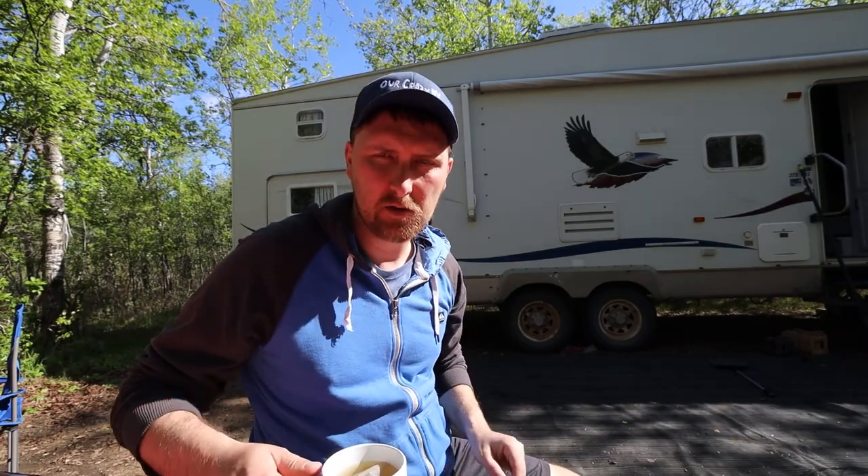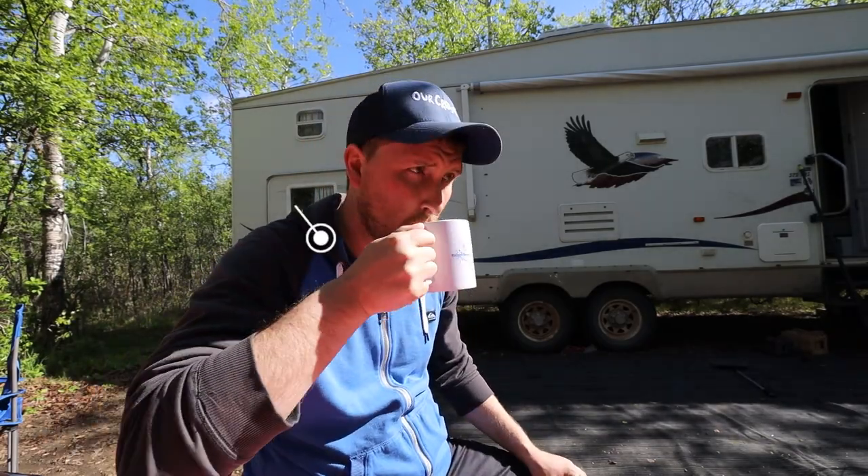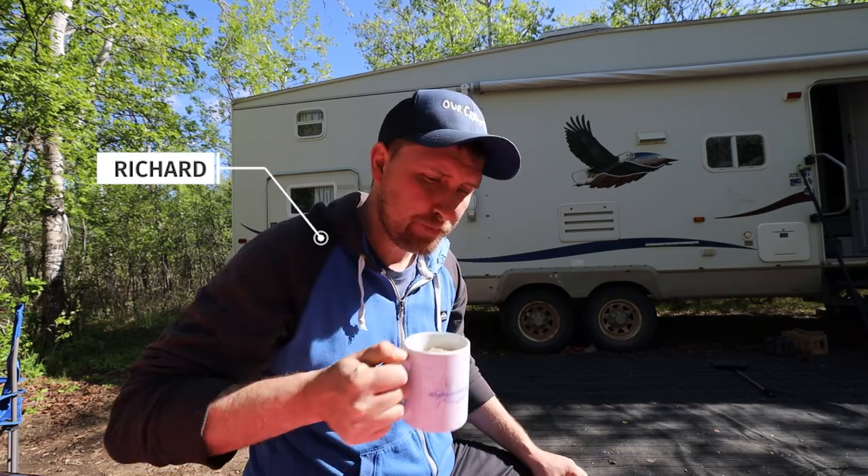Good morning everybody, welcome to Assisipi. It rained so much last night and no leaks in the camper, so that's good starting off the year. Although everything right now is wet except for this bench that I'm sitting on, which is awesome.